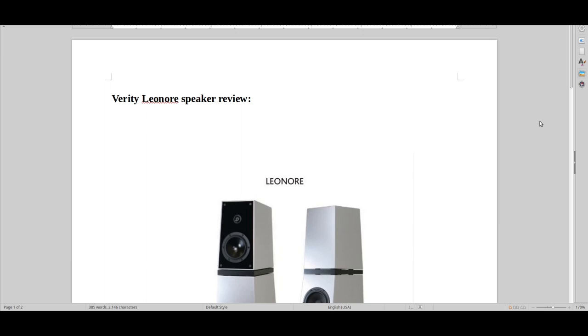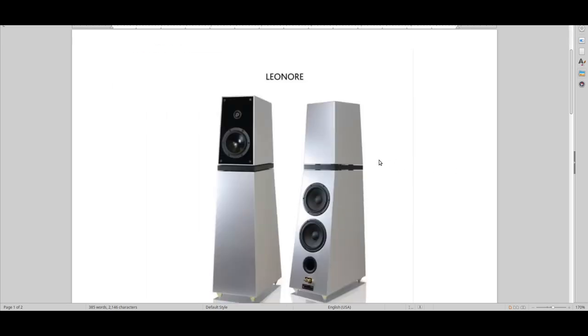Hello and welcome to Real Hi-Fi Health. Let's have a look at the Verity Lenore speaker review. This is the first Verity speaker I ever got to hear, and I have to say it's something close to my heart — especially because I heard it on a Negra VPA monoblock together with a PLP Negra preamp, and that was just a heavenly combination.